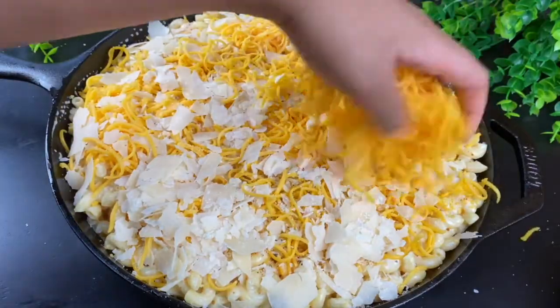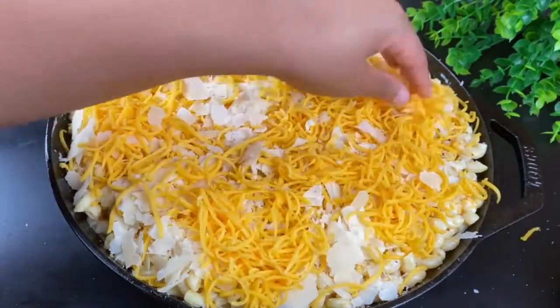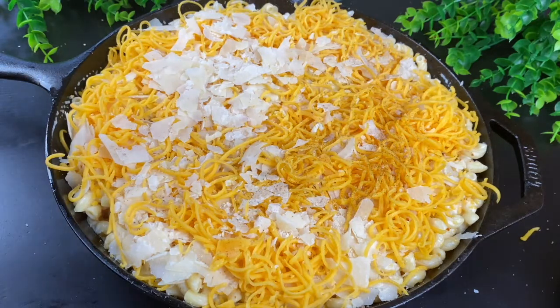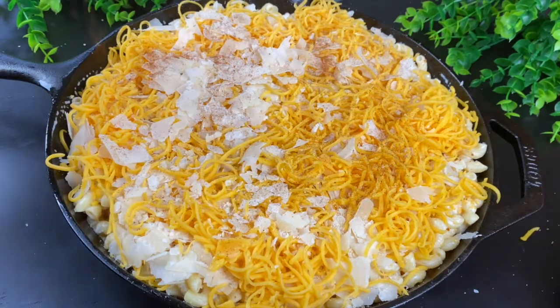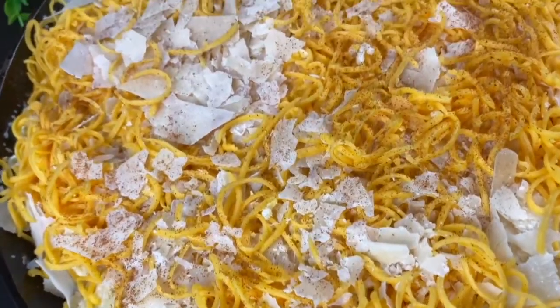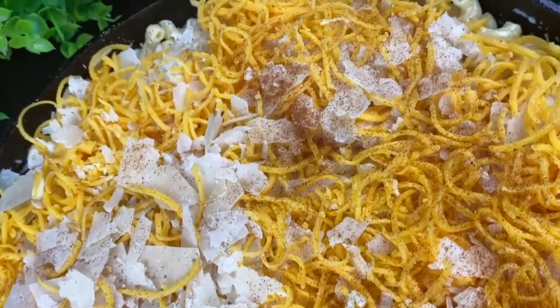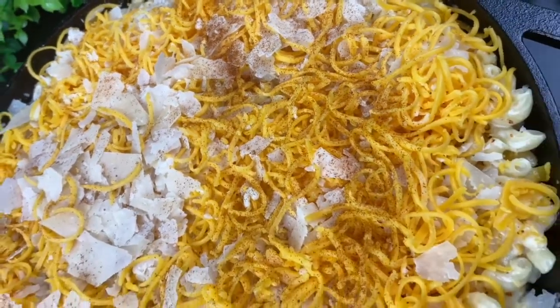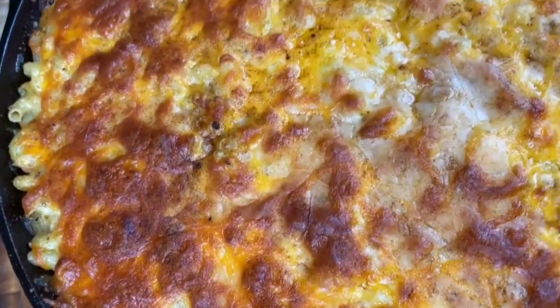I'm going to bake this mac and cheese in the oven at 350 degrees for about 35 to 45 minutes. Just check on it — if the top starts getting too brown, you can cover it with foil and let it finish the rest of the cooking time. But you definitely want a little brownness on that mac and cheese.